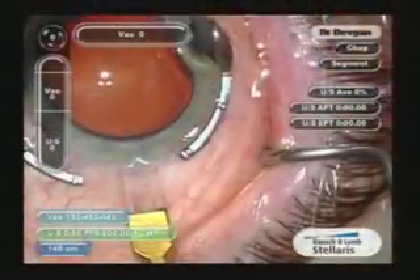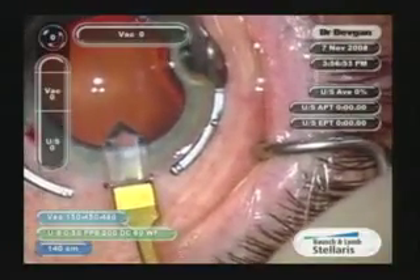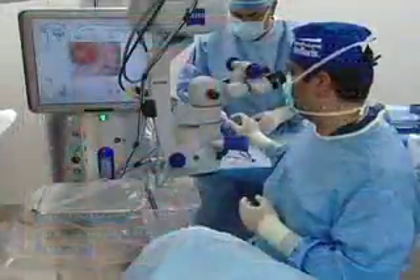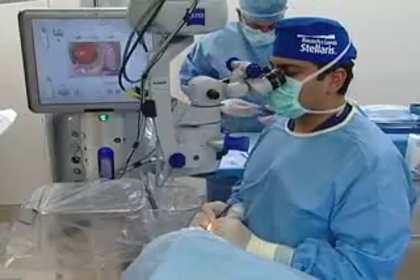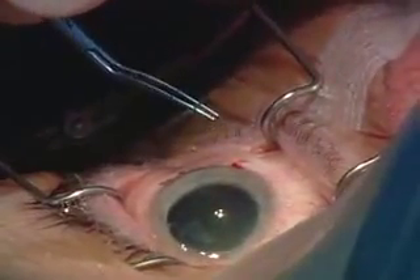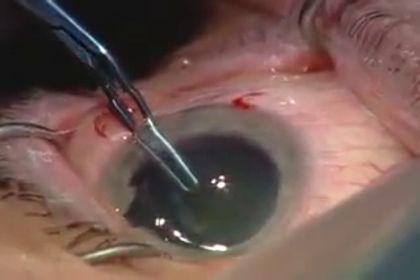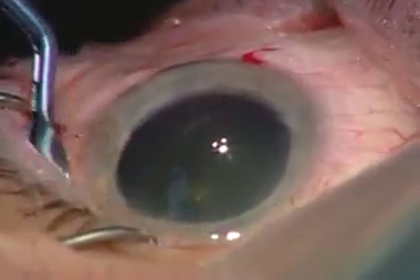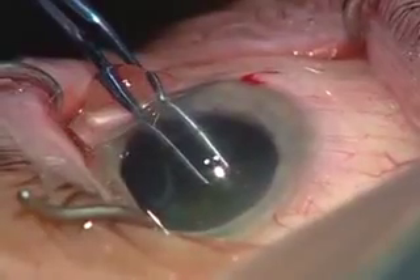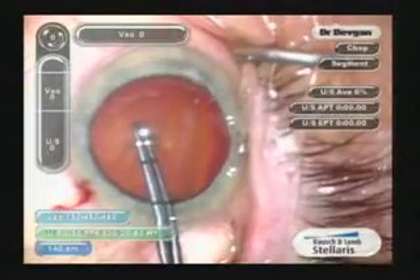Here's our main incision — this is a diamond keratome, about two millimeters wide. Someone's asking why do faco through a two millimeter incision when you're just going to enlarge it to 2.8 to put the lens in. There's a better sealing of the incision if you do faco through a small incision and then slightly enlarge it. Here's our capsular forceps — ease on in here. These have sharp tips so I'm able to just poke in; I don't use a cystotome.